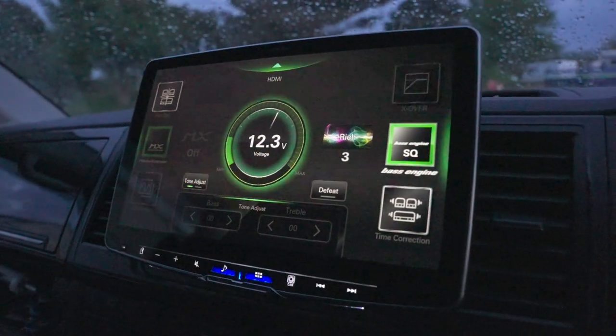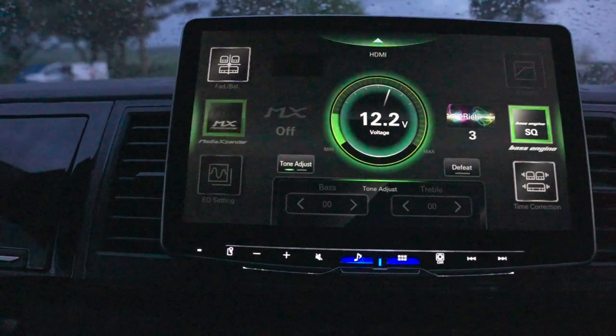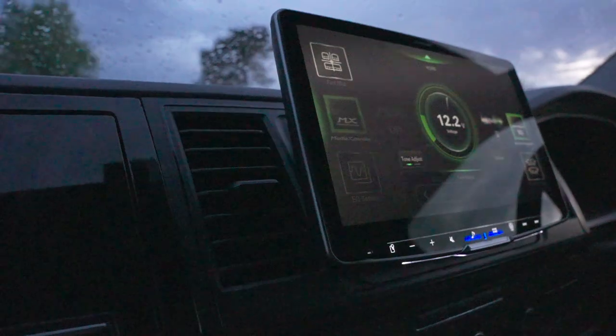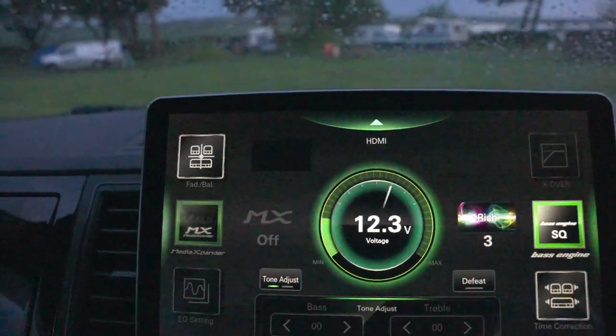I thought, is it going to be too big? It isn't — it's really adjustable. You can adjust the angle and the height. I've got this set on the lowest setting so it actually sits relatively low down on the dash. I didn't want it protruding high up like some of them do.